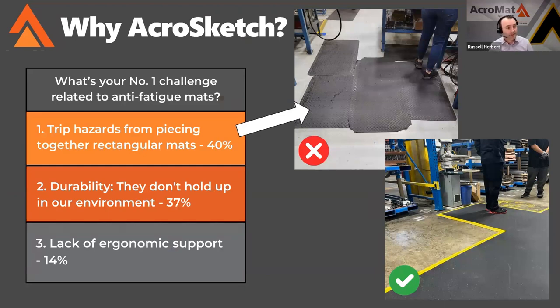You can see that in the first picture there. This is a traditional approach to anti-fatigue mats. You can either buy rectangles and piece them together, buy a roll mat and make cuts yourself, or use some kind of modular system, which tends to be a hard plastic design or soft and doesn't stay together well. And then you get the extra time having to piece the modular tiles together.